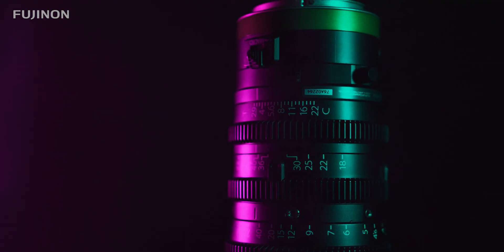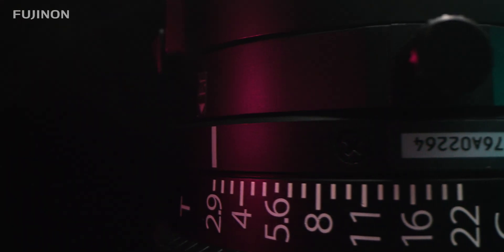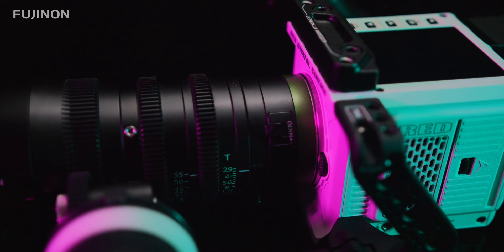But don't worry — all Fujinon cine lenses have a back focus adjustment ring, making the calibration process extremely easy and very fast. So in this video, let's walk through the simple steps to precisely calibrate your lens's back focus.